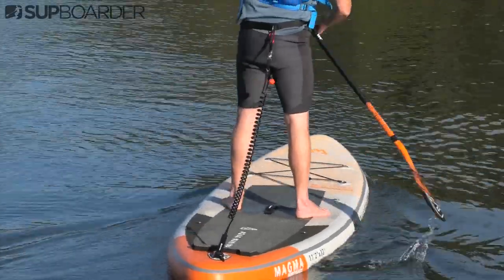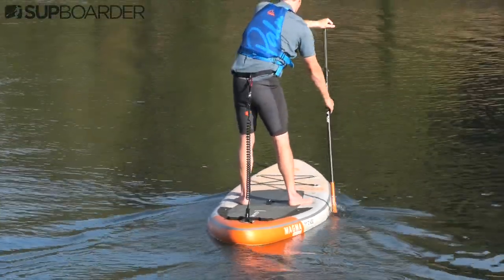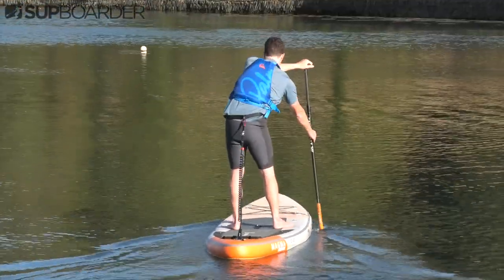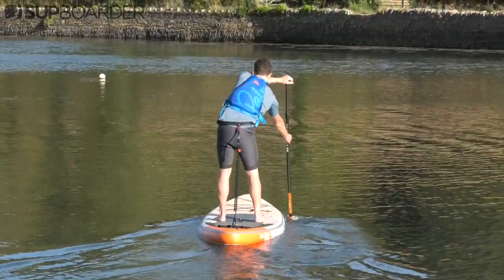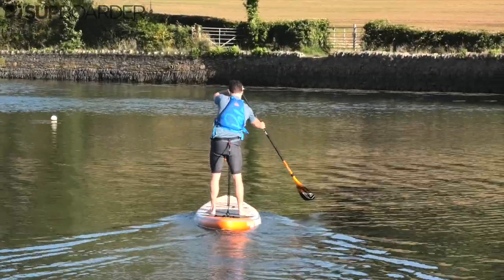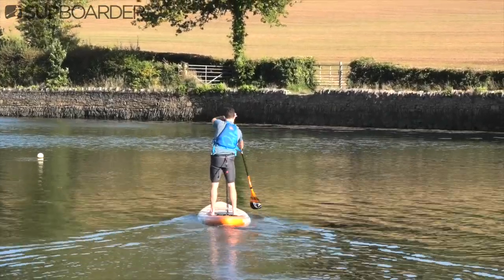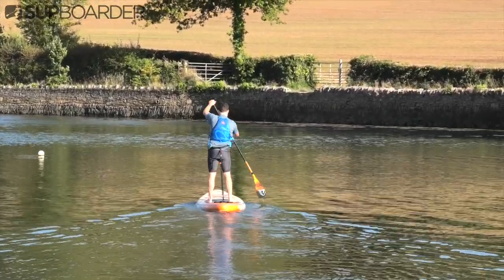The movement is being exaggerated here, and you'll really only notice this when you are moving at a bit of a pace on the water, so do make sure you get some speed up and practice that C stroke. The reason we use this stroke is to keep that board moving in a straight line — maybe there's a little bit of wind, or a bit of tidal movement — just to bring that board back into alignment.